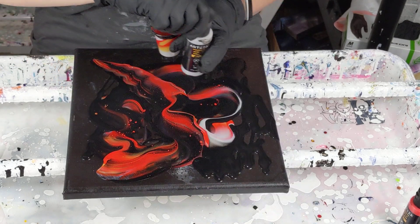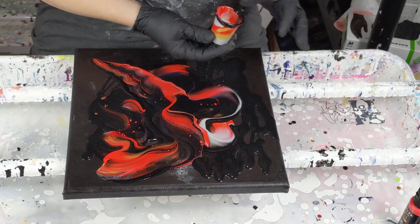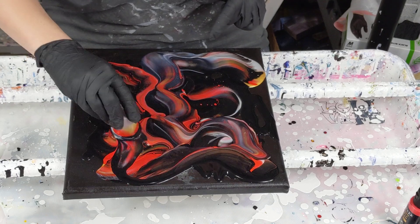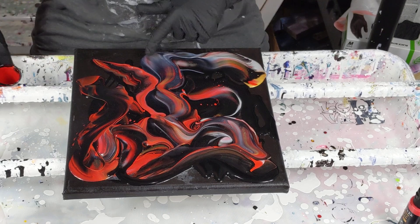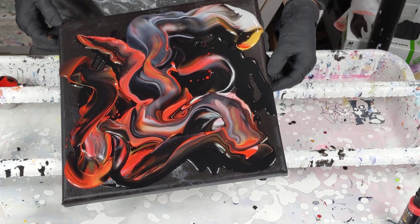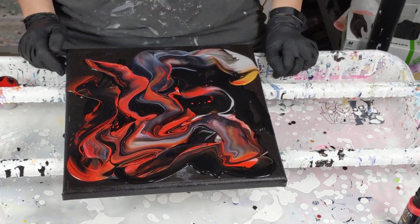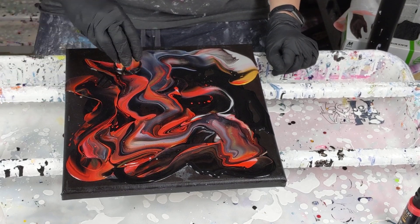The gold is out. Silver. Ooh, that silver looks cool. That looks neat. I have no idea how I'm going to get this to cover the entire canvas, though. I really don't.